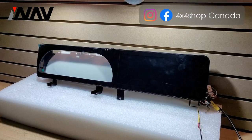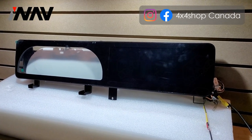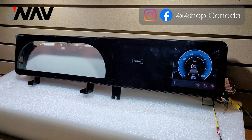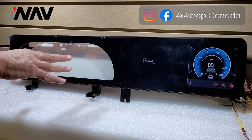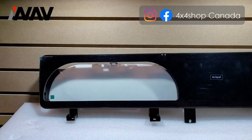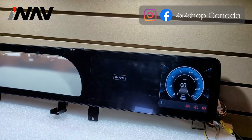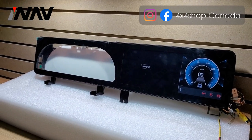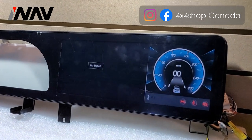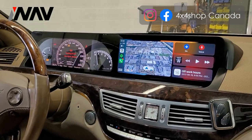Right now we've plugged in the unit to the power. On this side, you remove the cluster from the original car and attach it to this bracket, so it's going to look like it's on the same surface. The other side is basically our infotainment system.